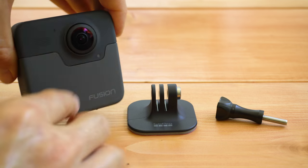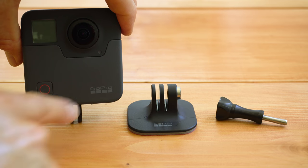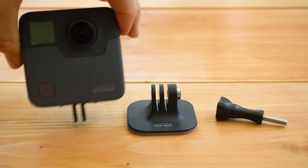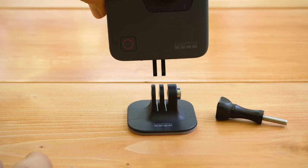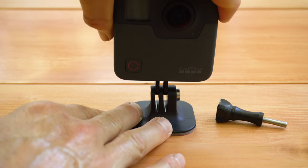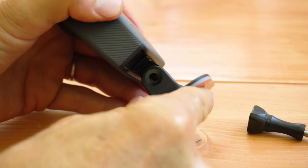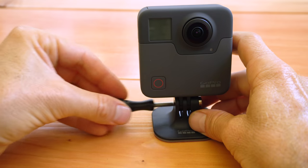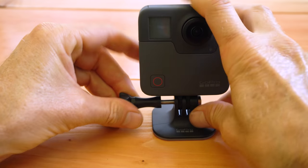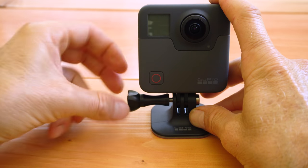One side of the camera has 'Fusion' on it; the other side says 'GoPro' and has the LCD screen. Take the camera with the GoPro logo facing you and insert it into the mounting base so the silver tab is on the right side, on the same side as the GoPro logo. Slide it into the base until the holes line up — you might have to push it fairly hard — then insert the thumb screw and screw it in to secure the camera.